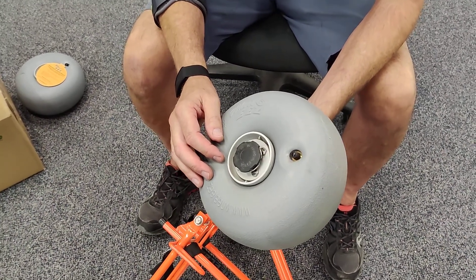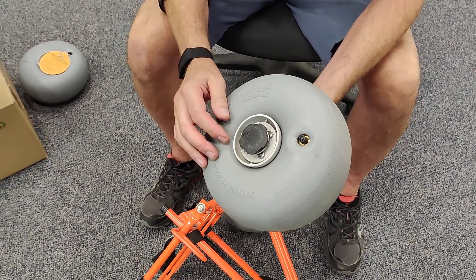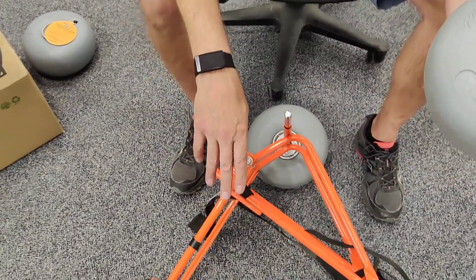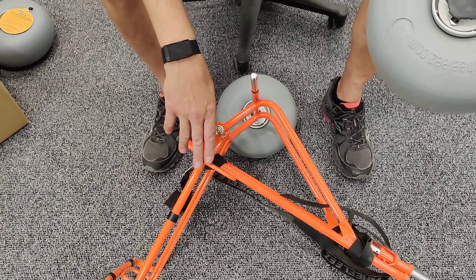Good afternoon Wheelies fans. Just a quick little tutorial about the twist lock knob found on the Beach Cart Folding Mini and on its big brother, the Beach Cart Folding.